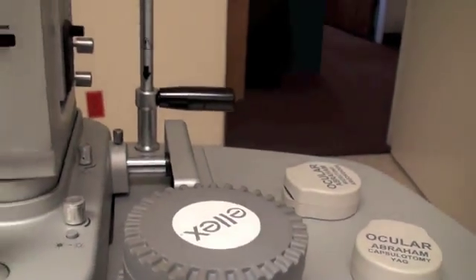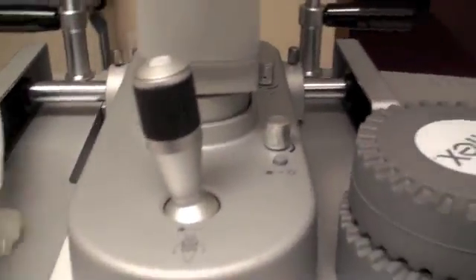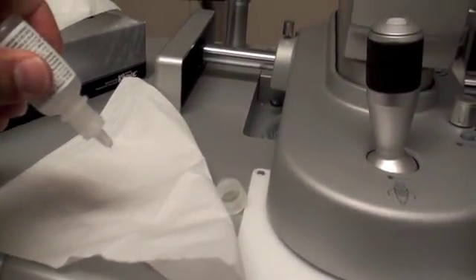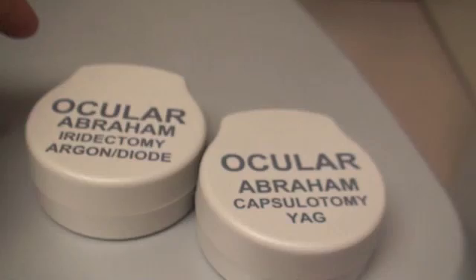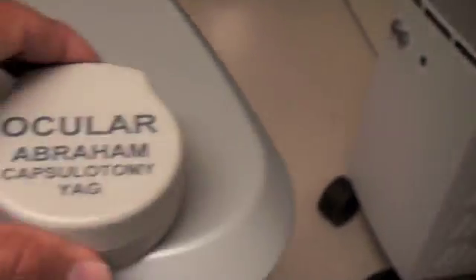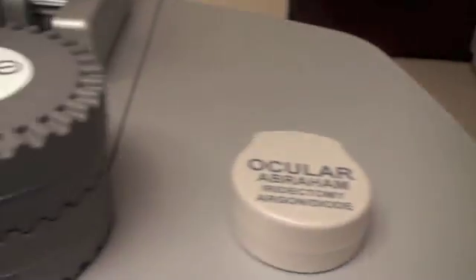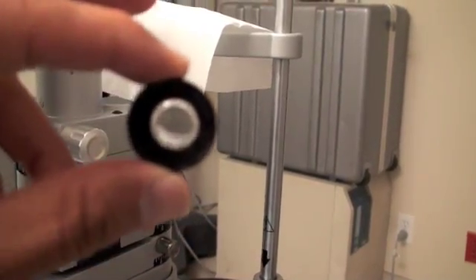We do put this nice gooey jelly into your eye so that it doesn't hurt. I'll show you its consistency — that's the consistency. It's hydrocellulose or goniosol, and that goes into one of these two lenses which are put on top of your eye, and it's not painful. If we are doing a capsulotomy, which is YAG, then we use the YAG lens. The jelly goes on the back side of this lens and it sits on the eye.